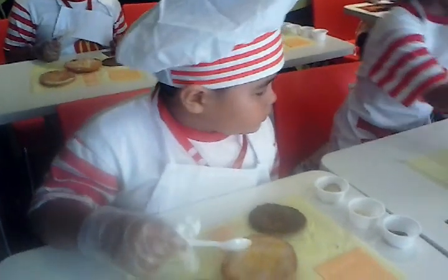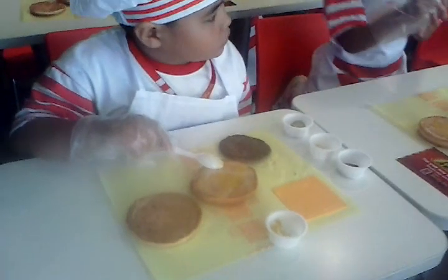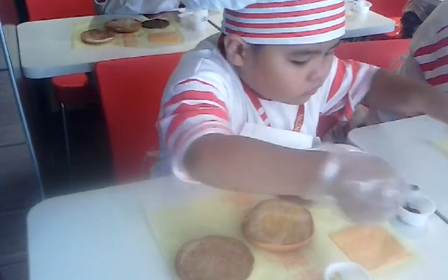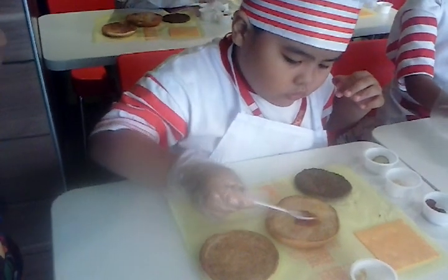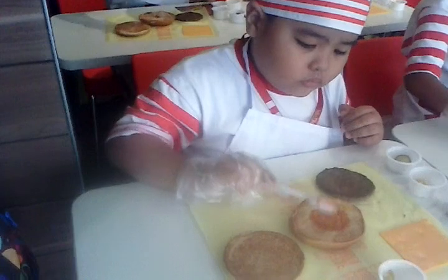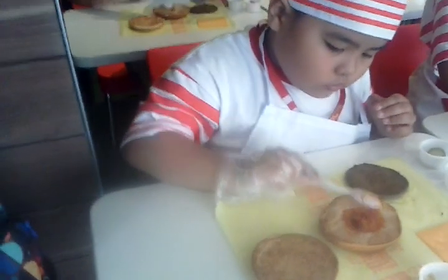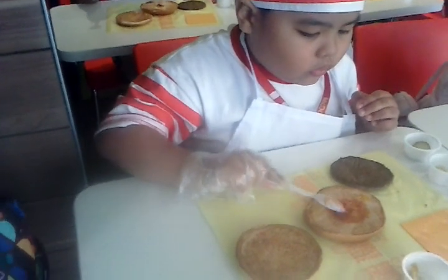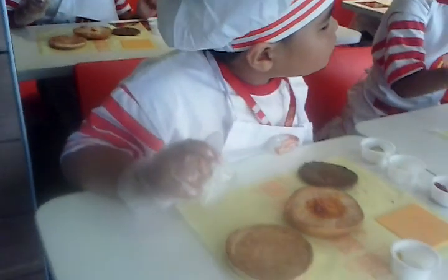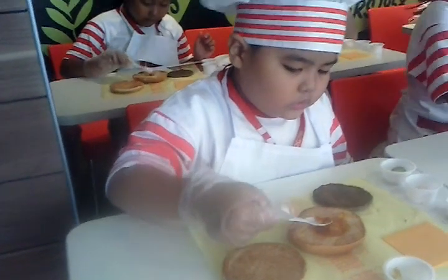Next, using your teaspoon again, apply the ketchup over the mustard layer. Again, do not spread — just top. Ketchup over the mustard.